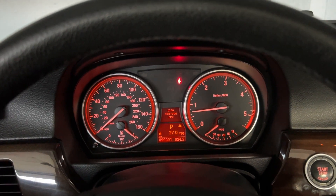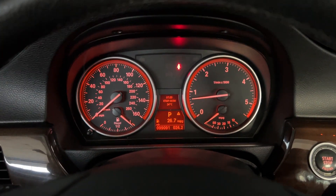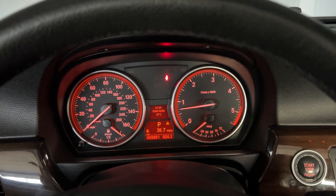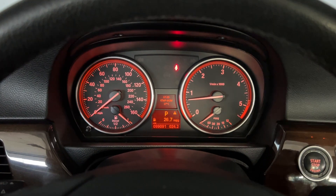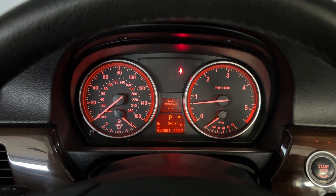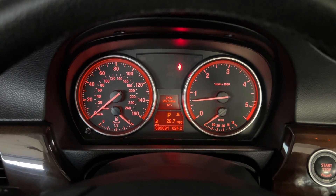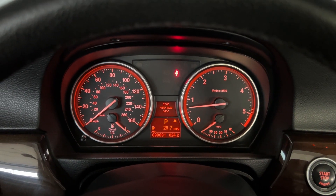Pretty much all you can find online is how to tune them, but not all of us are looking to tune this car. Some of us just want to know how to do an oil change, replace a battery, do brake flushes, coolant flushes, replace belts, and so on. The next videos will cover replacing the belts, the radiator fan, and how to replace and register a battery on this car. Thank you for watching and have a great one.